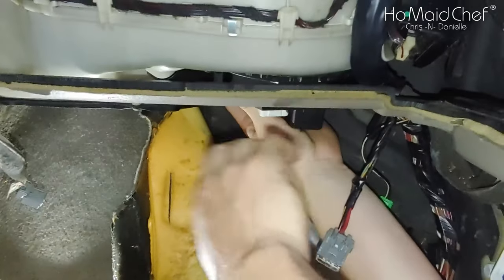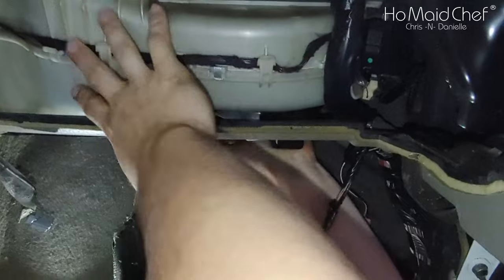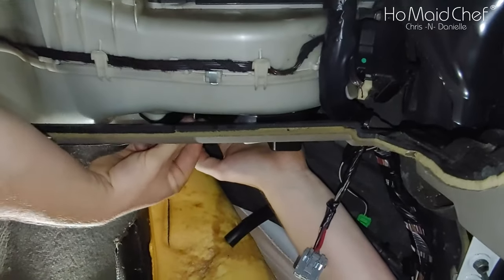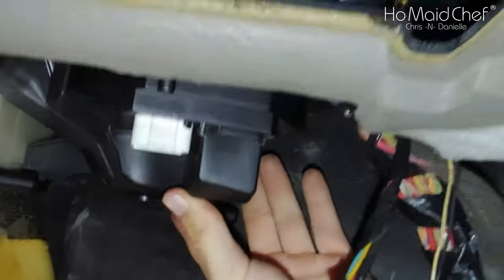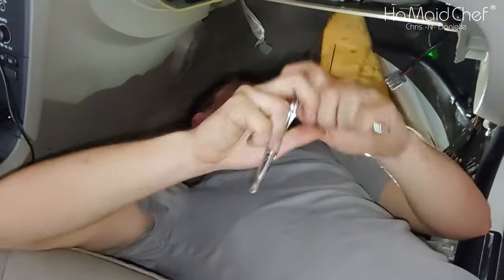There it goes — it's in. Now you've got to get some screws started. There we go, pushed it in. These are all in. These are T25.